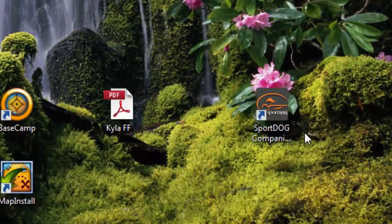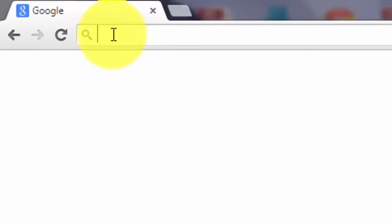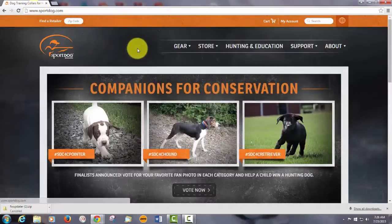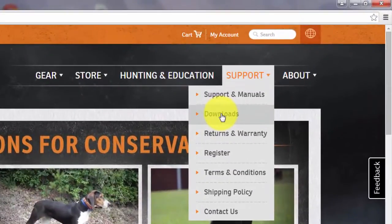Now you should have a SportDog companion app icon on your computer. If you haven't downloaded that application, here's how to do it: go to the internet to www.sportdog.com. When you get to their home page, navigate to the support tab and to the download section.